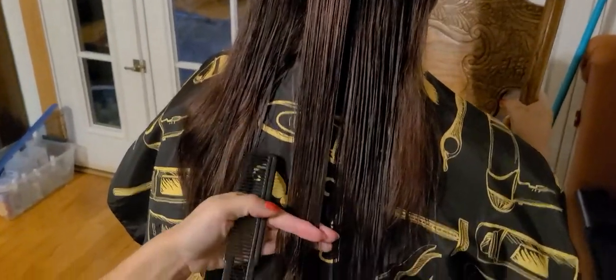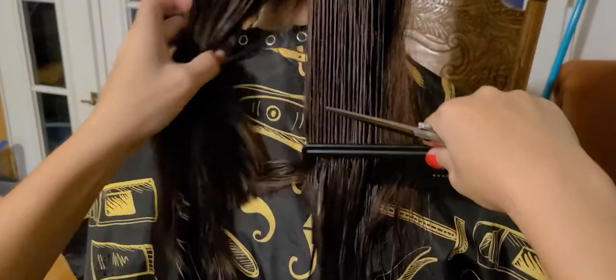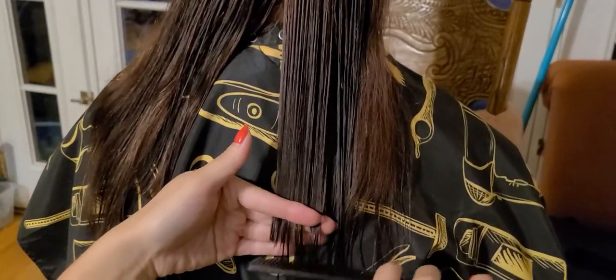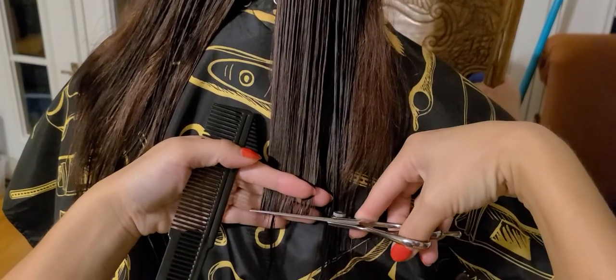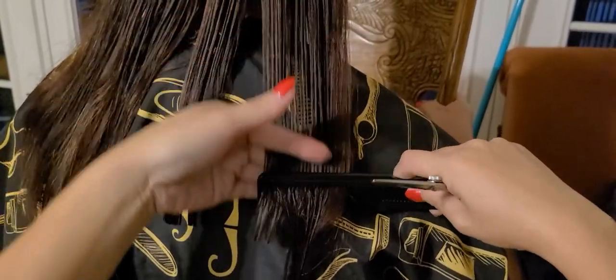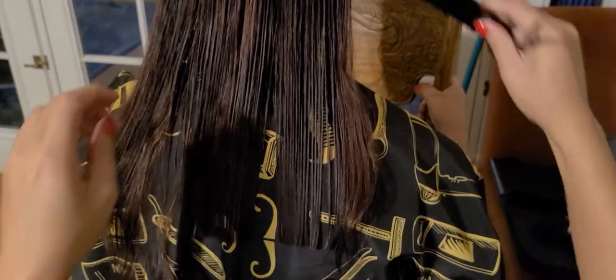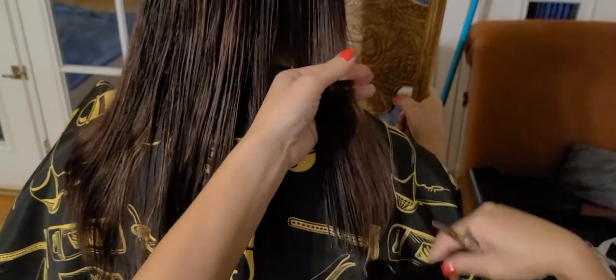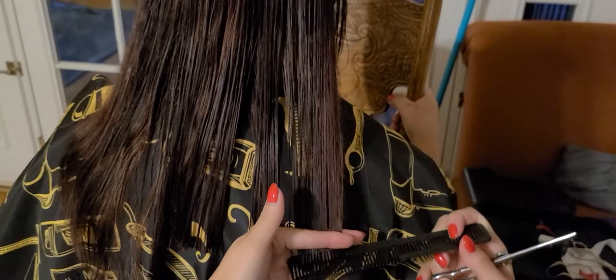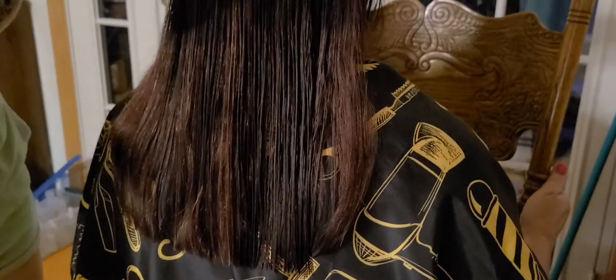This is the perimeter, so you cut like this. Now you have the guide. Then you take a part here - see, I follow that part as my guide. Same thing on the other side - just follow the guide. That's the perimeter of her hair, about a two-inch cut.